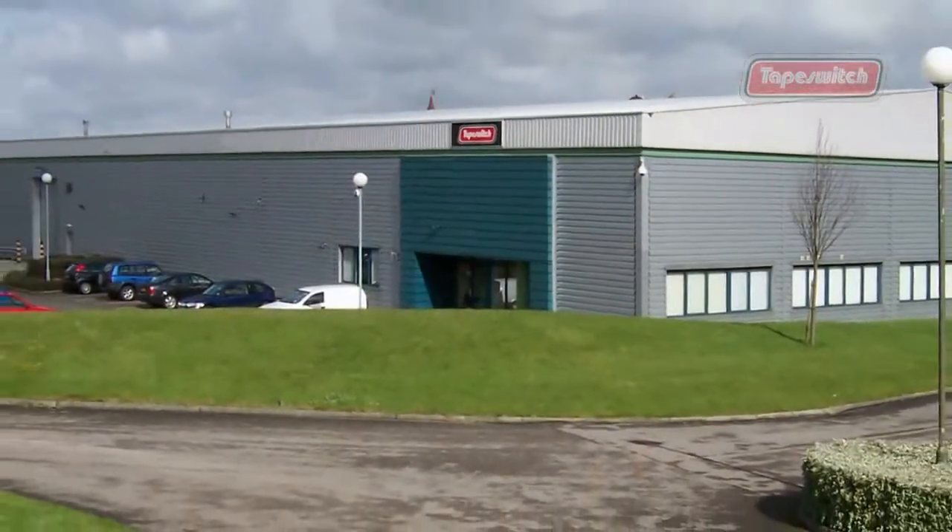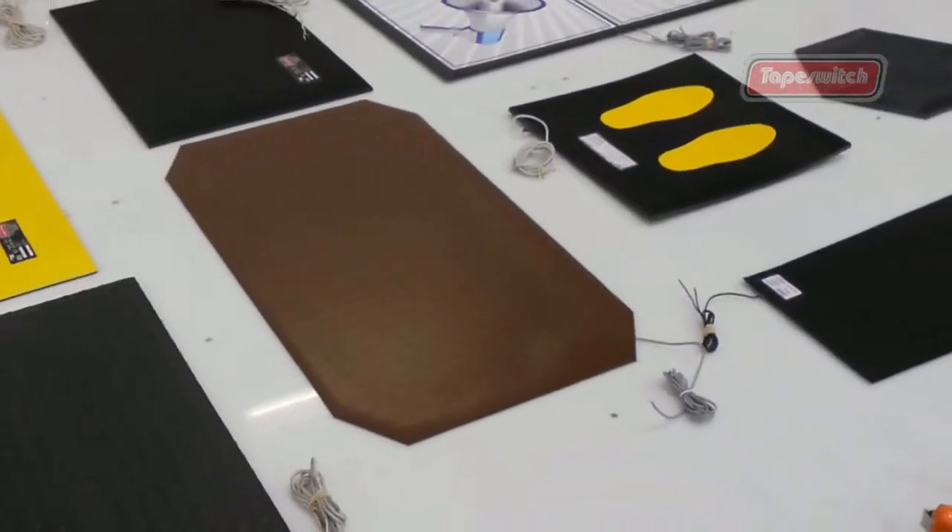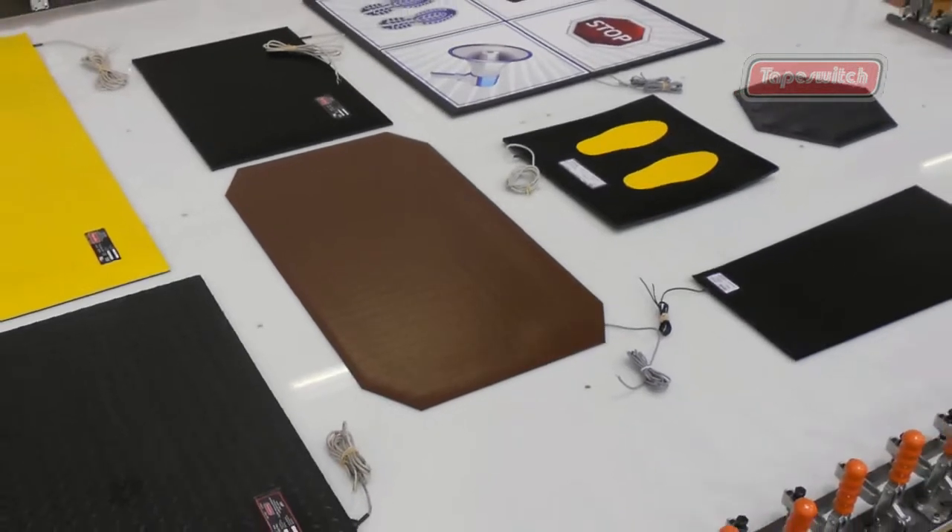Tape Switch UK Limited develop pressure-sensitive products. We've been manufacturing them for over 50 years.